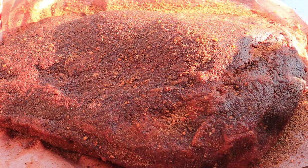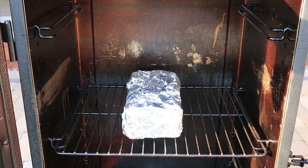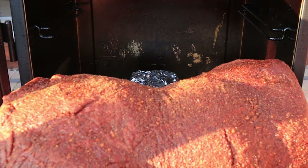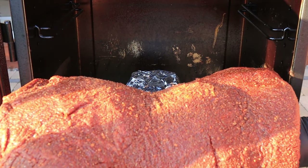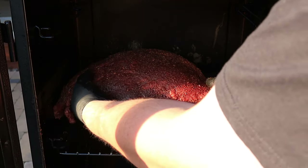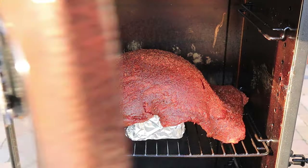The rub has that nice wet look — let's not waste any more time, let's get it in the smoker. Fat cap down. You can see what I was talking about — how it won't fit — so we're going to drape it over the brick and get the door closed.